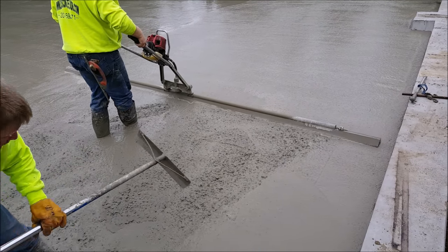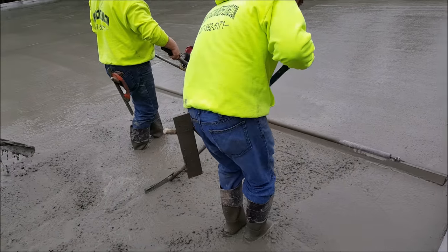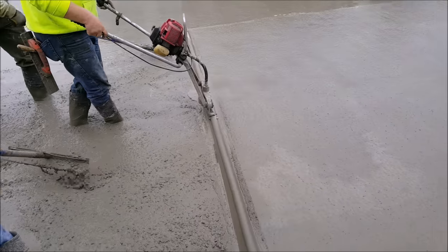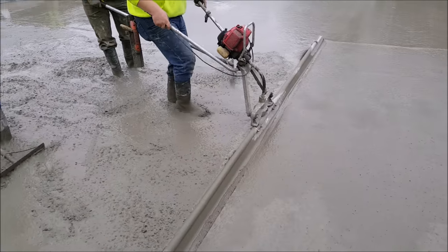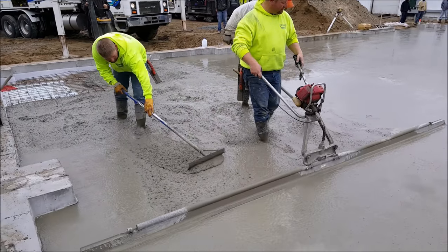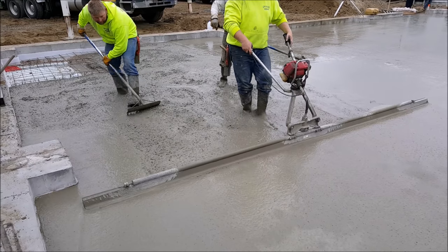The guy raking is really the key — he's got to make sure the concrete stays at the right level. Just keep it a tiny bit high behind that straight edge and just keep slowly raking it back. If he gets it too low, you're gonna have a low spot, and if he gets it too high, the concrete's gonna vibrate right under the screed and leave a hump in the floor.